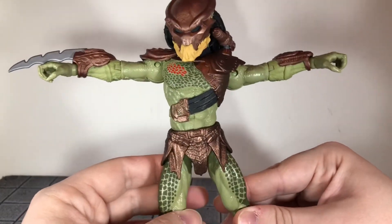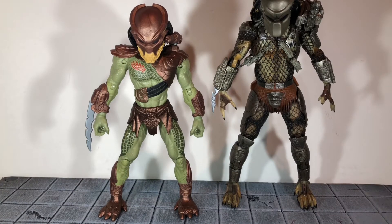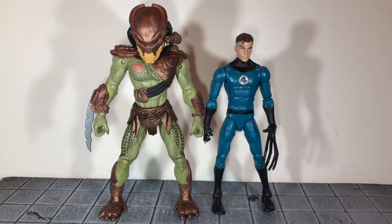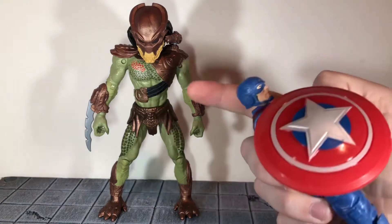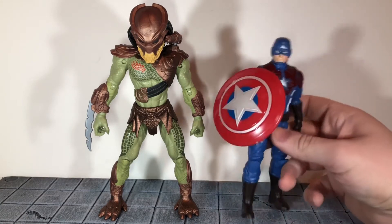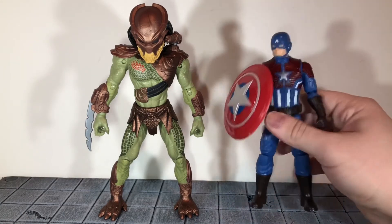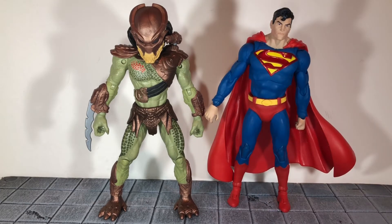Now let's do some size comparisons. First up, here he is next to the NECA Ultimate Jungle Hunter Predator — the NECA one is taller. Here he is next to the Marvel Legends Mr. Fantastic figure, and these figures are taller than Marvel Legends. Here he is next to the basic Gameverse Captain America figure — for a basic figure, this thing can't stand up, doesn't have a whole lot of paint detail, and the articulation is not good on him like this one is. Here he is next to the Beskar Mandalorian from Star Wars The Black Series. And finally, here he is next to the DC Multiverse Superman figure, and as you can see they're just about the same height — so they even scale with McFarlane. The only thing they don't scale with is NECA.